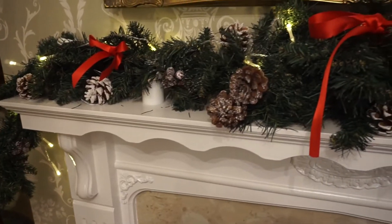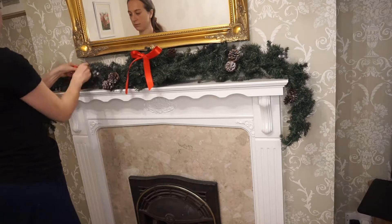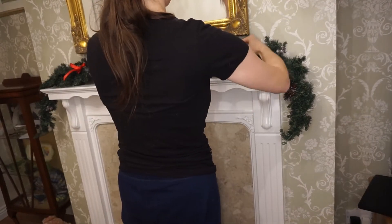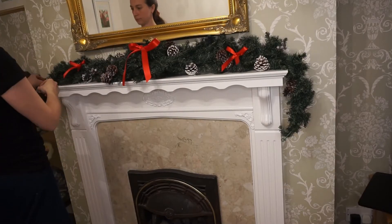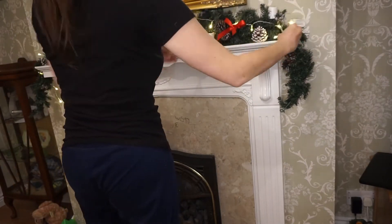Another decoration idea is the garland behind me. I bought a plain piece of green garland and added my own bows with ribbon, put my own pine cones in it, and also some battery-operated candles plus some fairy lights. It makes a really nice statement on our fireplace, and it was really simple and quick to do. If you wanted to change it for next year, you could easily strip the ribbon away — nothing is permanent. Everything sits nicely in the branches without any string or glue.